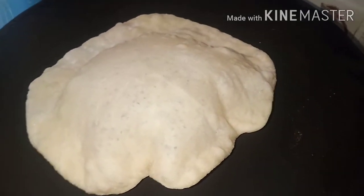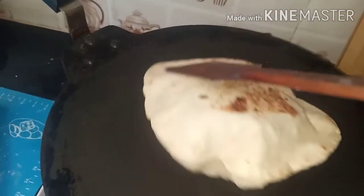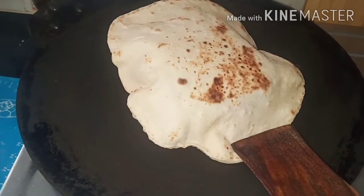We are going to make a shawarma base. This is a kubus, or shawarma bread. Let's get started with the kubus.